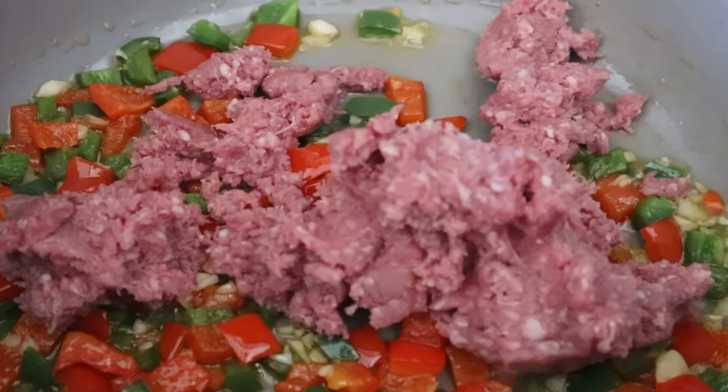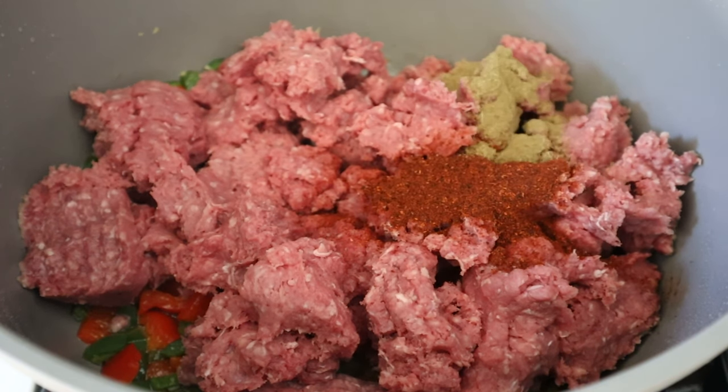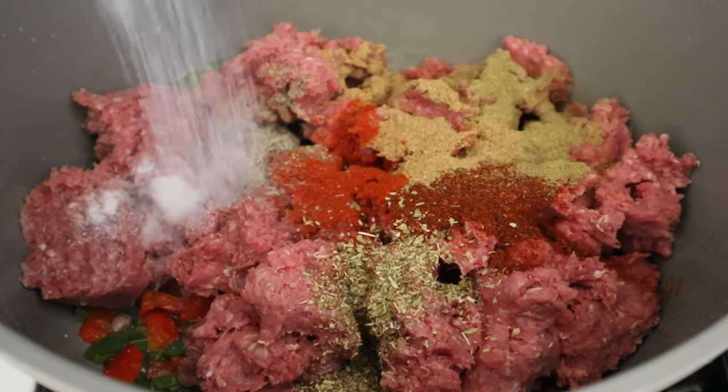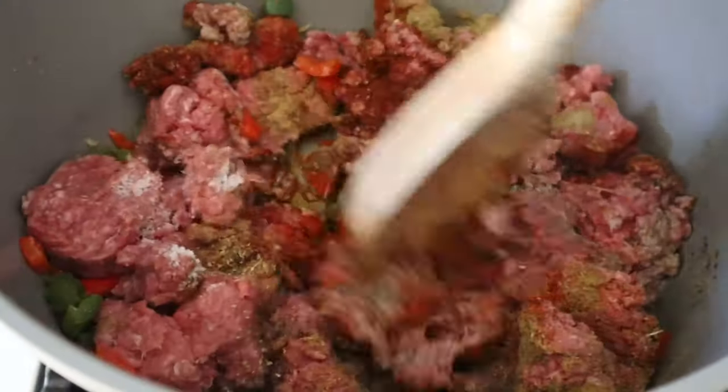Then we're going to add in some lean ground beef. As the ground beef cooks, we're going to add in all our spices that include chili powder, smoked paprika, cumin, coriander, black pepper, onion powder, salt, and oregano. I also like to add a dash of cayenne just to balance out all the flavors.